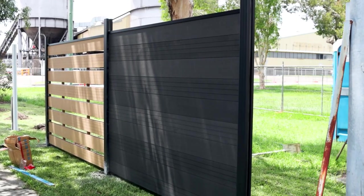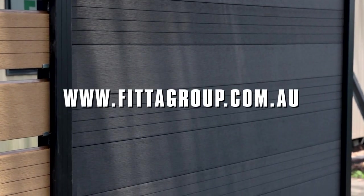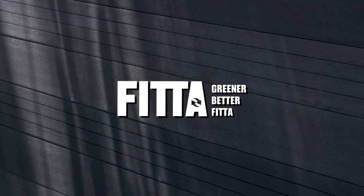For more details on Fitter Acoustic Fencing, go to fittergroup.com.au. Greener. Better. Fitter.